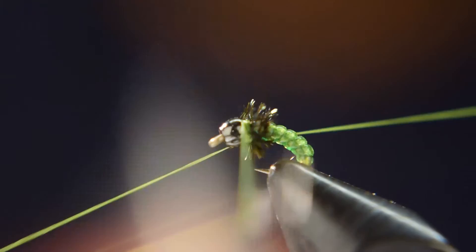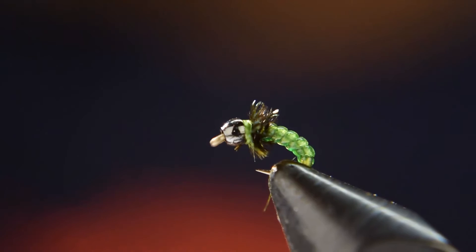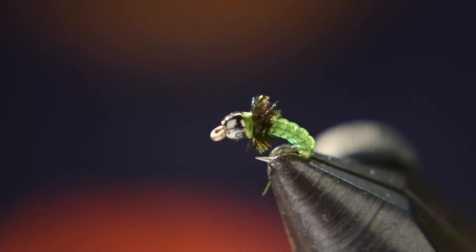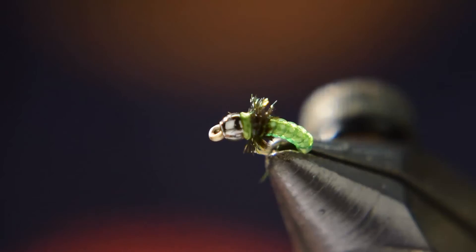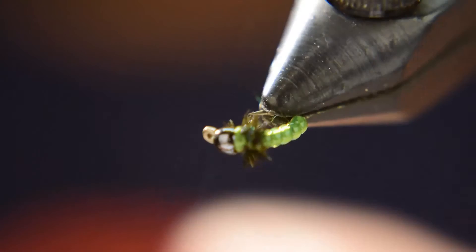Get your whip finish tool and do a three or four turn whip finish there, seat the knot, go ahead and cut it off, and you're good to go. You have a nice fly — if you can see how really nice that D-rib looks on this fly. It makes it look really buggy and it looks even better in the water.